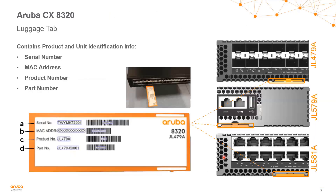Now let's go a little bit more into these switches. The first thing I wanted to share is the luggage tags. This may seem trivial, but after spending many years in this industry working with vendor switches that don't have luggage tags, there are many times throughout the year where something like this can actually cause a big headache. On the 8320's 48-port models, the luggage tag is on the left front side, and on the other model it's on the far right side. The luggage tag gives us the serial number, MAC address, product number, and part number.